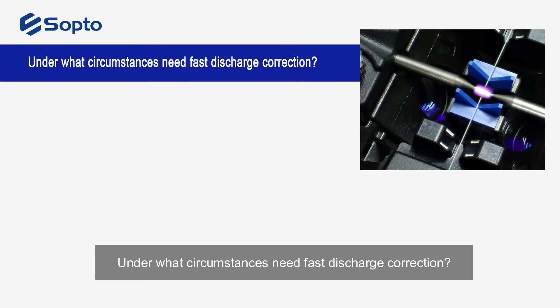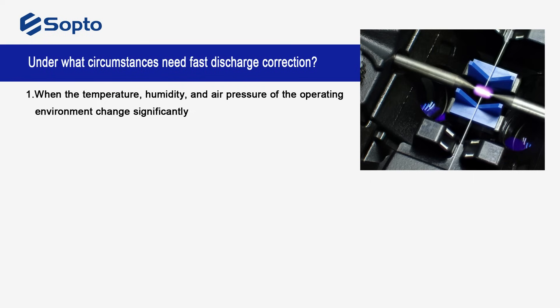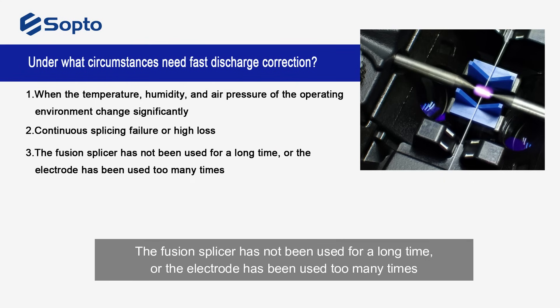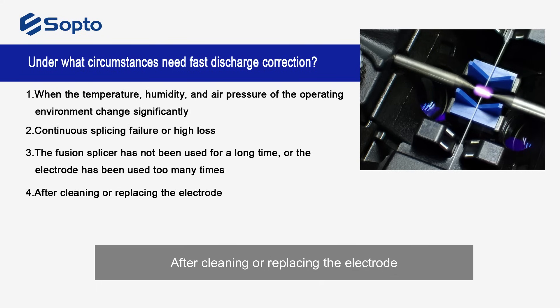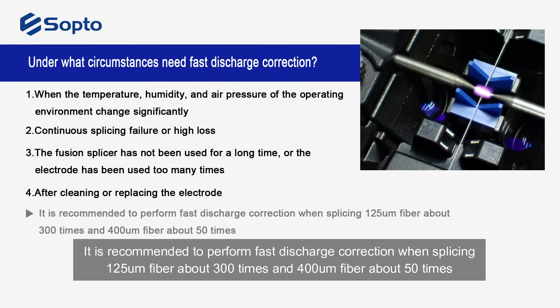Under what circumstances is fast discharge correction needed? When the temperature, humidity, and air pressure of the operating environment change significantly; when there is continuous splicing failure or high loss; when the fusion splicer has not been used for a long time or the electrode has been used too many times; or after cleaning or replacing the electrode. It is recommended to perform fast discharge correction when splicing 125 um fiber about 300 times, and 400 um fiber about 50 times.